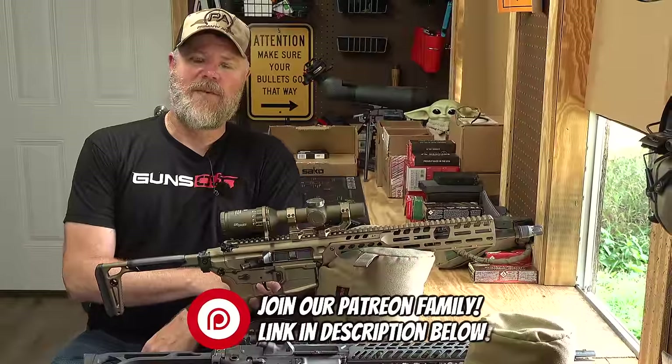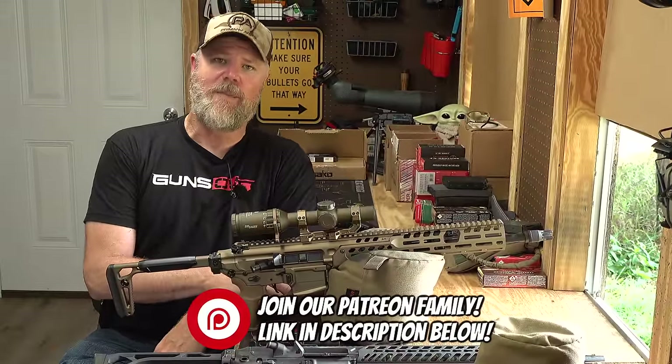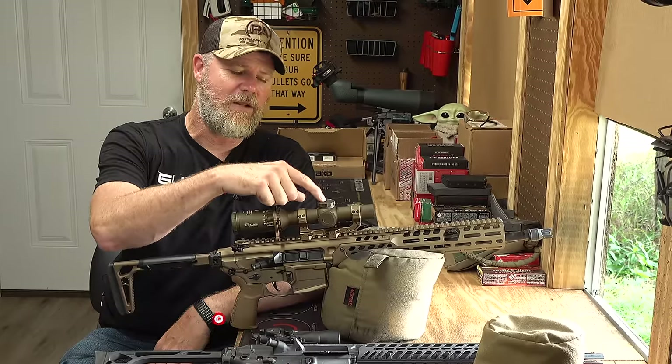Hey guys, welcome back. So today we have some pretty exciting news, at least it was exciting for me, especially when I first learned about it going into production. And what I'm talking about is this little fellow right here.